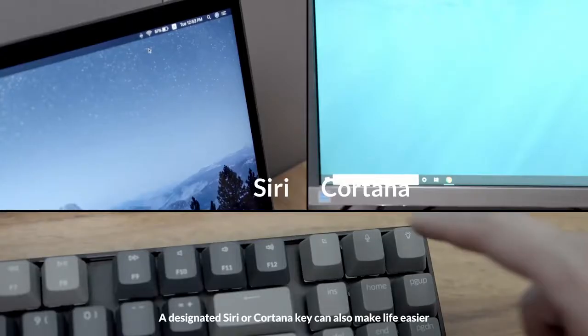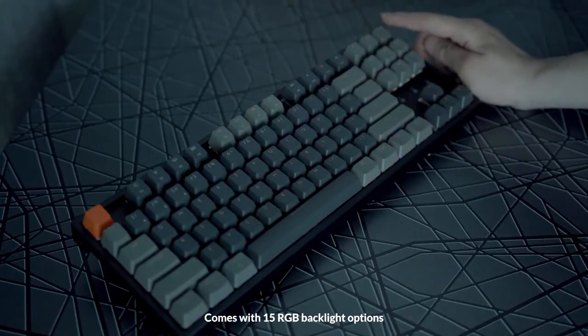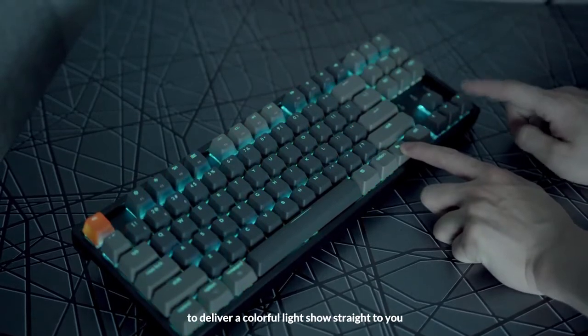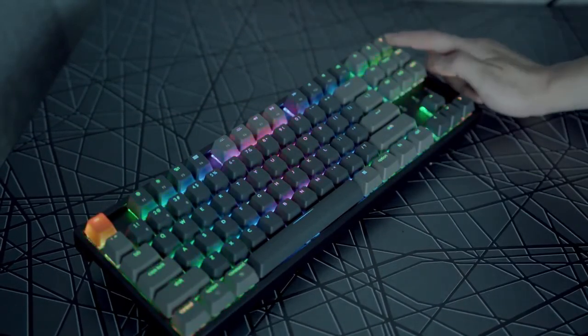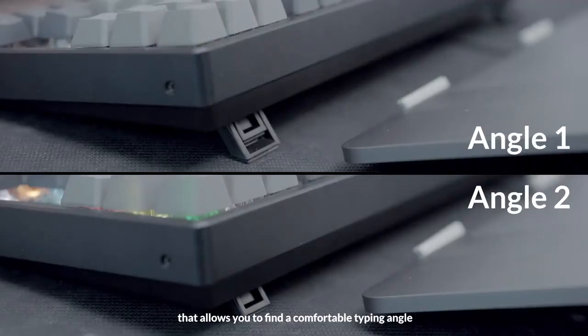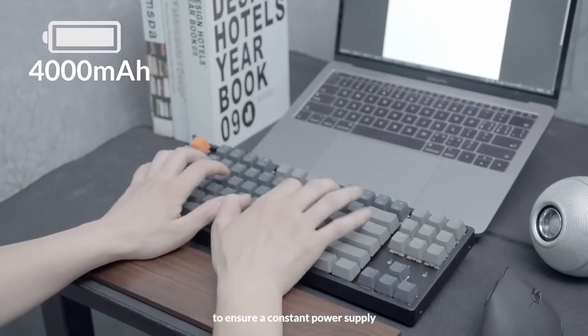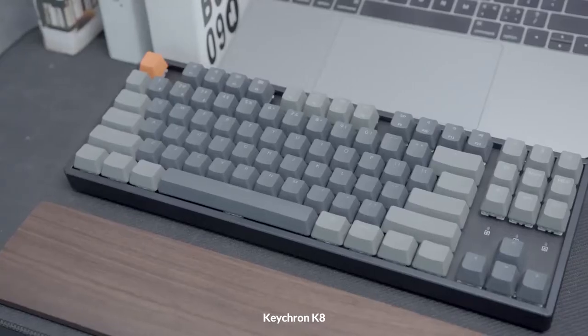A designated Siri or Cortana key can also make life easier. Comes with 15 RGB backlight options to deliver a colorful light show straight to you. Two adjustable angled rubber feet that allow you to find a comfortable typing angle, and a 4000 mAh battery to ensure a constant power supply.